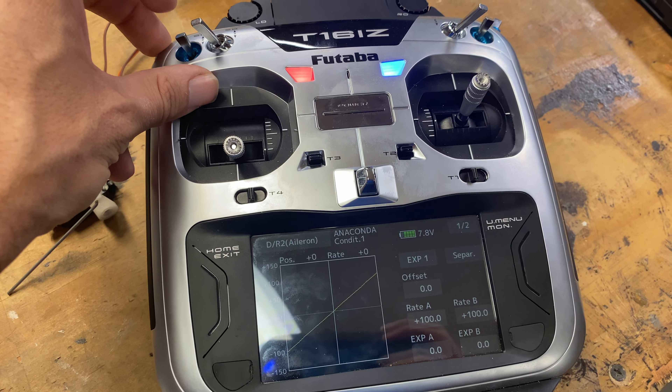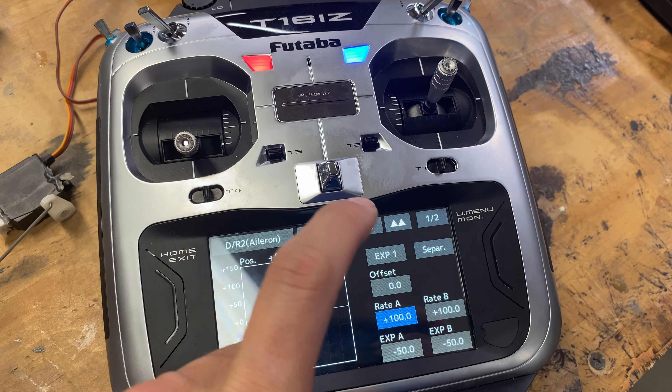We have zero and 100% because we haven't set the top switch yet. For this top switch, we're just going to leave it at 100% — that's stock — and then we're going to set the expo to negative 50 for this one.